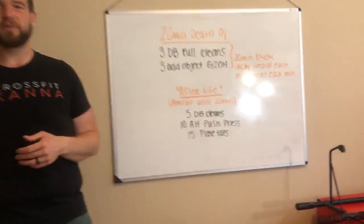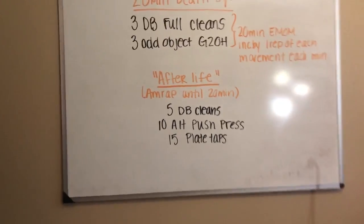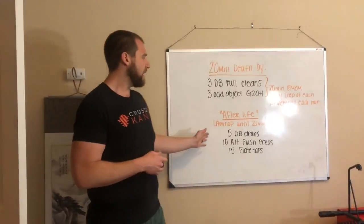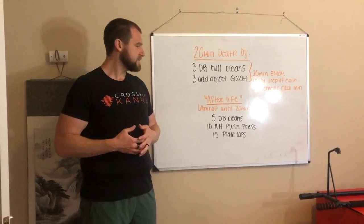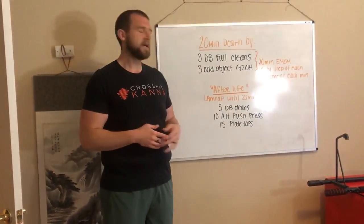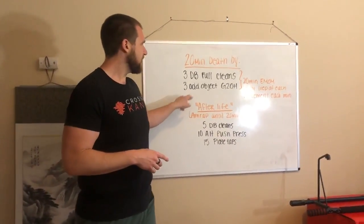Once you 'die,' we have the afterlife — luckily! Otherwise you'd be sitting around once you quote die. The afterlife is an AMRAP until we get to that 20-minute mark: five dumbbell full cleans, 10 alternating push press, and 15 plate taps. Looking at this workout, I'm actually thinking I want to stay alive, because this afterlife looks a little bit difficult.